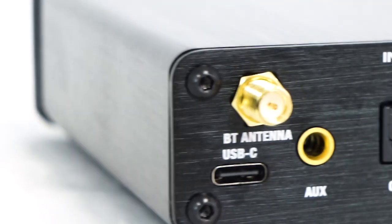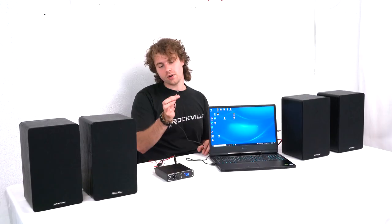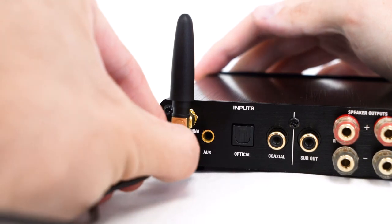One of the inputs we can use on the BlueDAC 2 is the USB input to connect devices like a laptop or computer. To connect my laptop to the receiver I'm going to take the included USB-C to USB-A cable, plug the USB-A end into my laptop, then plug the other end into the USB-C port on the back of my receiver. We can switch the sample rate or bit depth depending on the device so that we're sending the best quality possible to the receiver in order to get that high fidelity analog sound.